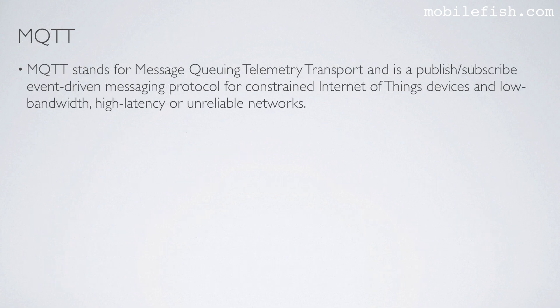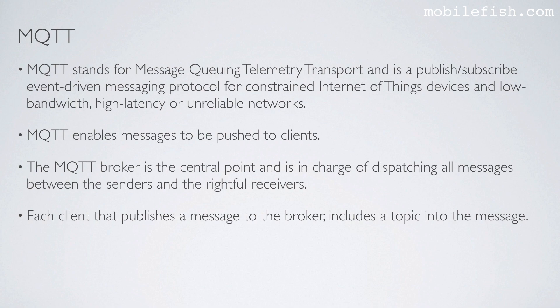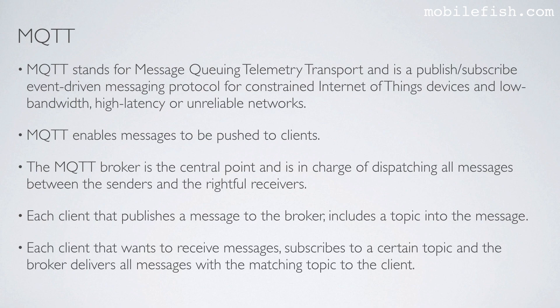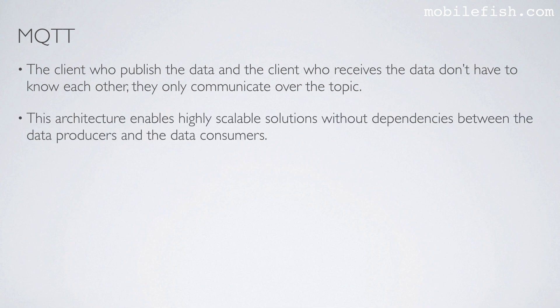MQTT stands for Message Queuing Telemetry Transport and is a publish-subscribe, event-driven messaging protocol for constrained IoT devices and low-bandwidth, high-latency, or unreliable networks. MQTT enables messages to be pushed to clients. The MQTT broker is the central point and dispatches all messages between senders and receivers. Each client that publishes a message includes a topic; clients that want to receive messages subscribe to a certain topic, and the broker delivers all messages with the matching topic. The publisher and subscriber don't need to know each other — they only communicate via the topic, enabling highly scalable solutions.